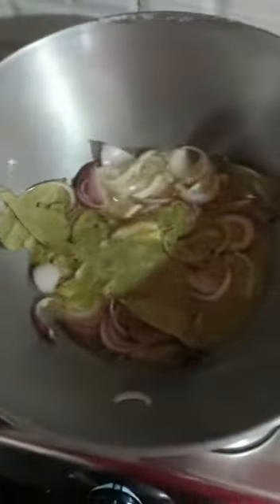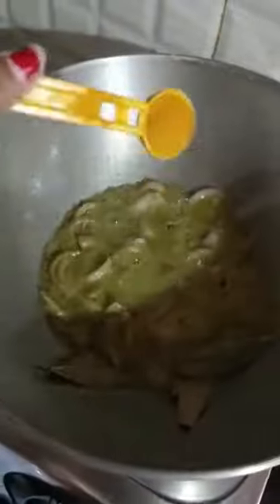Hello friends, today I am going to mix a chicken dessert. I'll add some oil, onion, garlic, onion, garlic, onion, and honey powder.